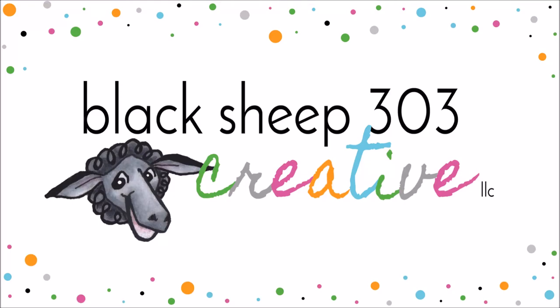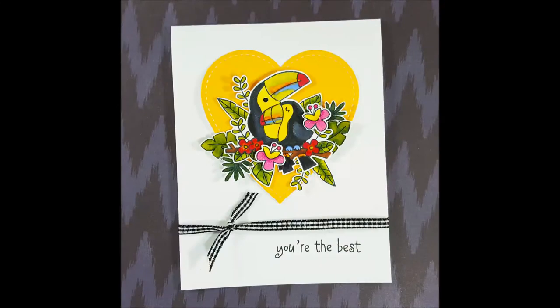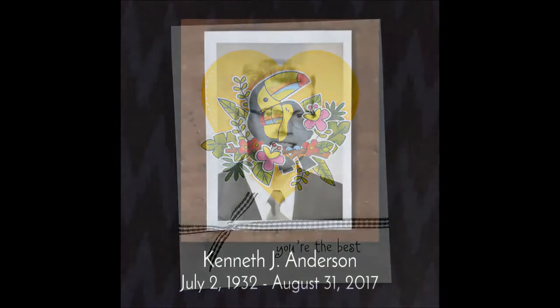Hi there, this is Elina with Black Sheep 303 Creative, and my project today is a super cute 'You're the Best' toucan card using the Toucan Party stamp set from Newton's Nook.